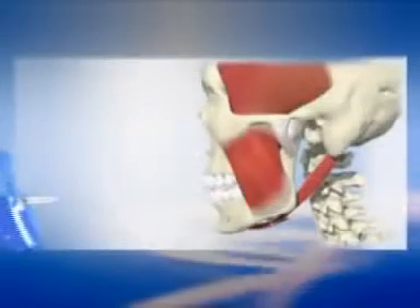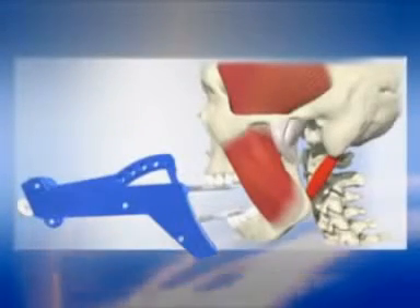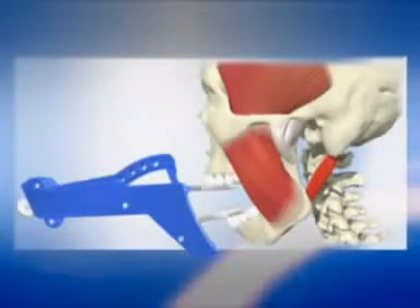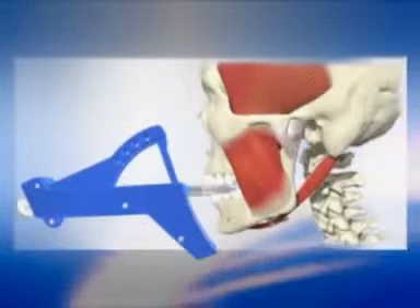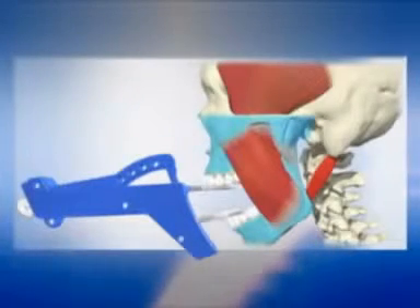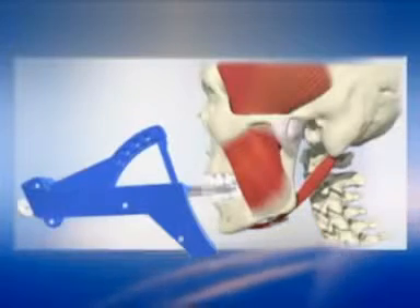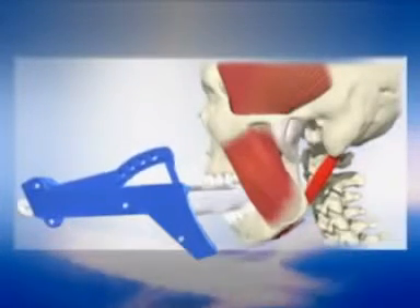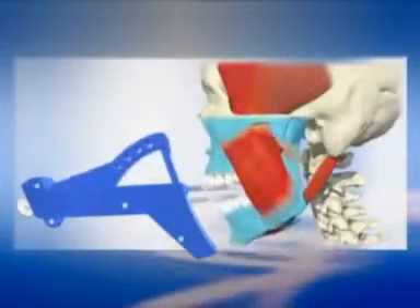Therabyte is actually anatomically correct, and it guides the mandible or lower jaw through its normal range of motion. Using passive motion, the Therabyte system therefore helps to increase jaw opening by stretching connective tissues, mobilizing joints, and strengthening muscles across their full range of motion. The passive mobilization of the joint also helps reduce pain and inflammation.